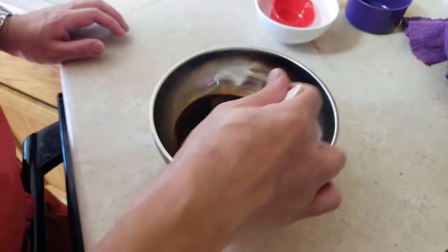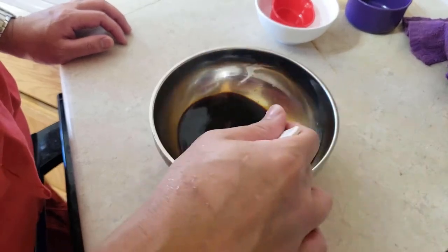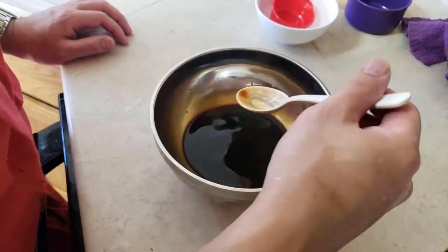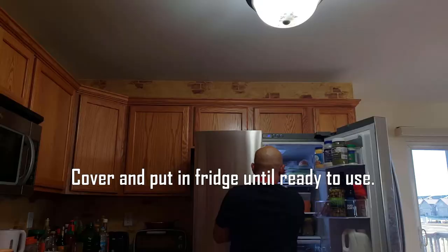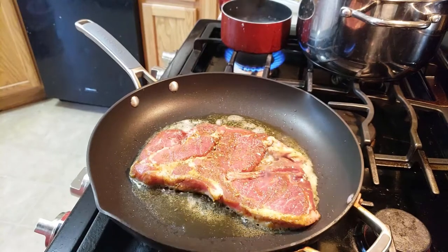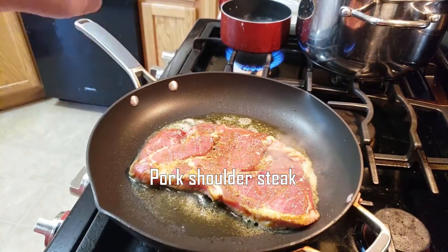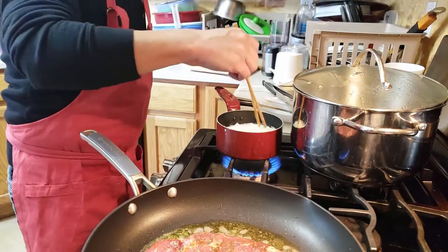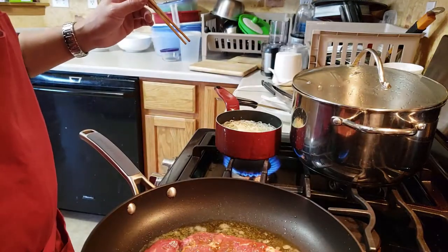If you want it sweeter, you can add more sugar or any sweetener you like. I only use erythritol, stevia, and monk fruit because they're natural. Instead of chashu pork, I have a pre-marinated pork chop ready from the refrigerator that'll go into our ramen. I'm also boiling packets of shirataki noodles — boil them for two minutes — instead of regular ramen noodles.